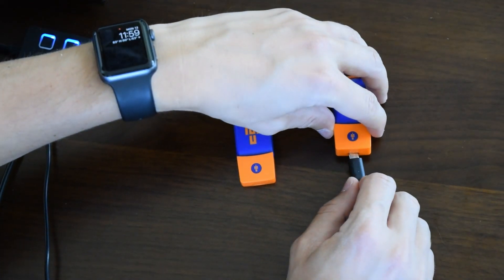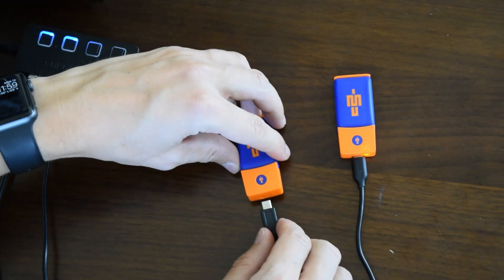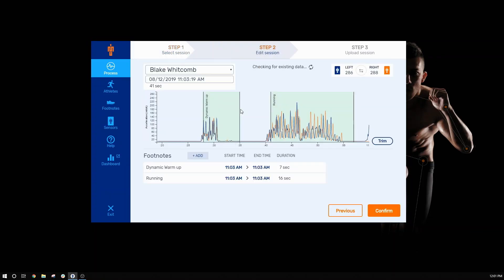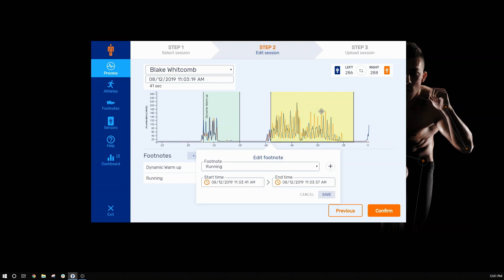To download data from your sensors, cradle them and open up the IMU Step desktop app. Click on the session you want to download, and any footnotes you've recorded on the app will be automatically pulled in. These are easy to edit with our drag and drop functionality.